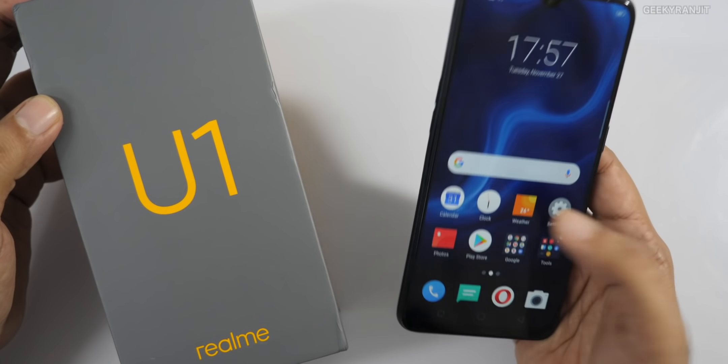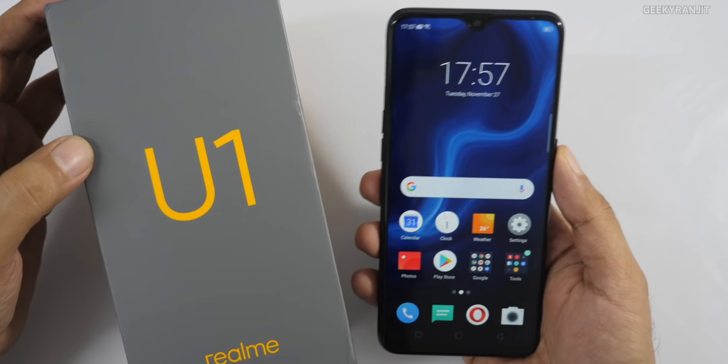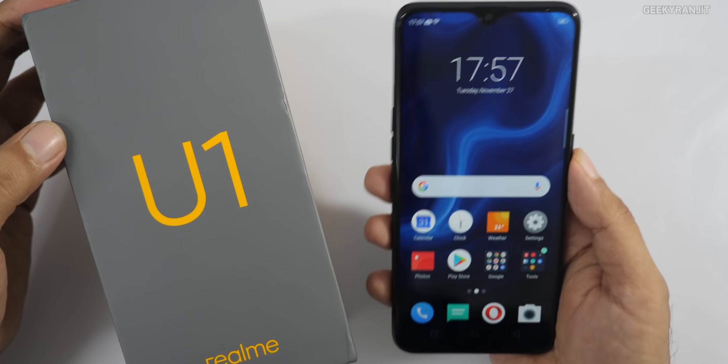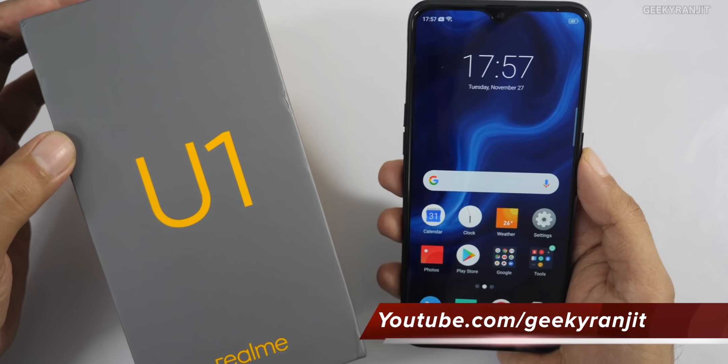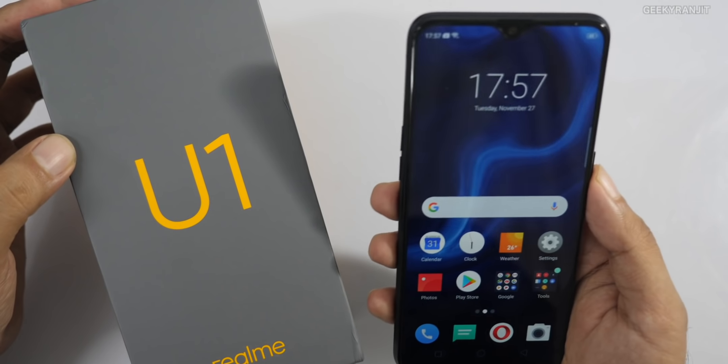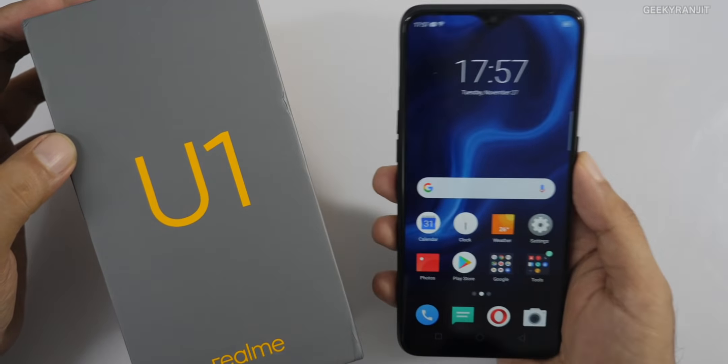That's it for the unboxing and first look at the Realme U1. Let me know what you think in the comments, and if you have specific questions I'll include them in future videos. If you haven't subscribed yet, hit that subscribe button. This is Ranjit — hope to see you in the next video, take care!